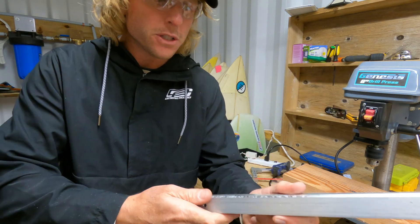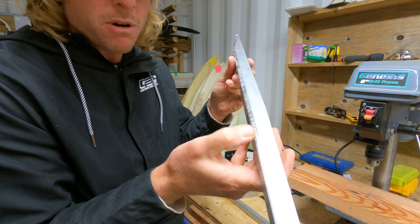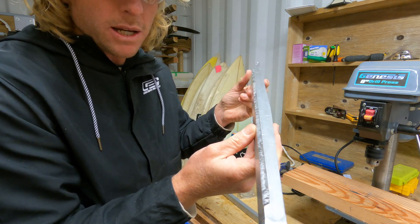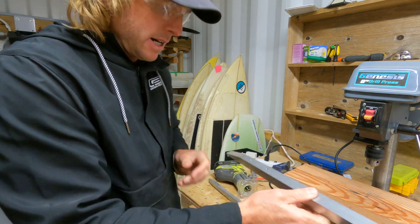So that's the first radius done. You can see how that's come up — it's a bit rough but we're going to sand that anyway. The router makes pretty light work of it. Let's do the other side.